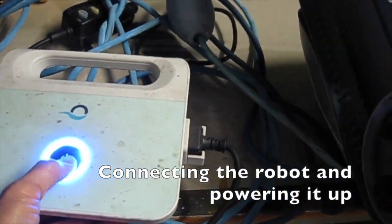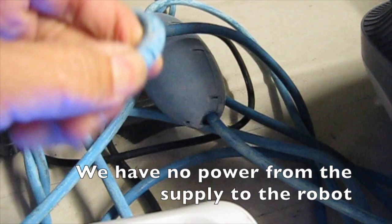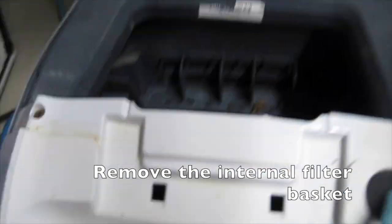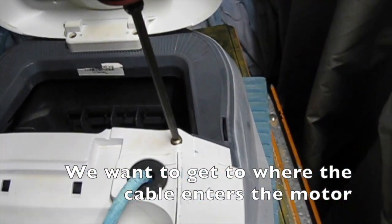Connecting the robot and powering it up, we have no power from the supply to the robot. Let's check the power at the robot side. Remove the internal filter basket. We want to get to where the cable enters the motor.